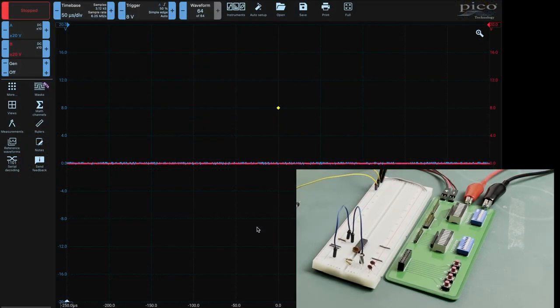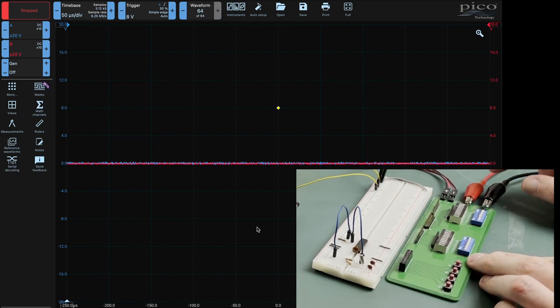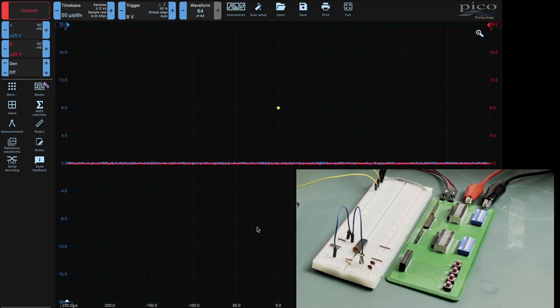We've jumped forward slightly and just got the test rig set up. All this is doing is providing power from my bench power supply, with the probe set up and both grounded off to the negative rail. Looking into my oscilloscope - we're set up for a maximum of 20 volts, expecting 12 volts. The probes are both set up to times 10, so the actual voltage reading is a tenth of what's on the circuit. We've got a trigger set so that as the signal rises to 8 volts it will trigger at that yellow diamond.